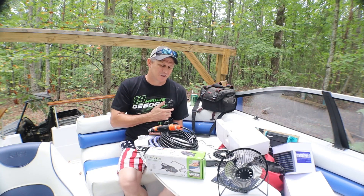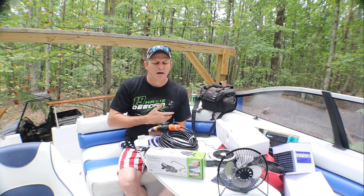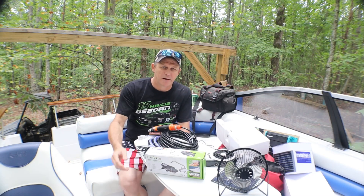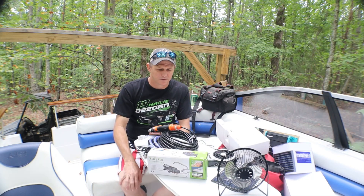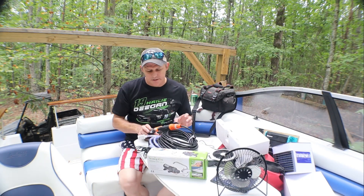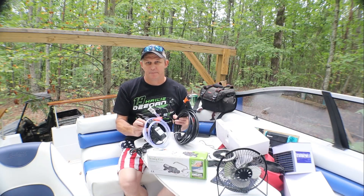Most of the time I'm going to be in fresh water, sometimes salt water. But you can still wash dishes and stuff like that without using your on-board storage fresh water. That led me to running into this, which is a wash-down pump.